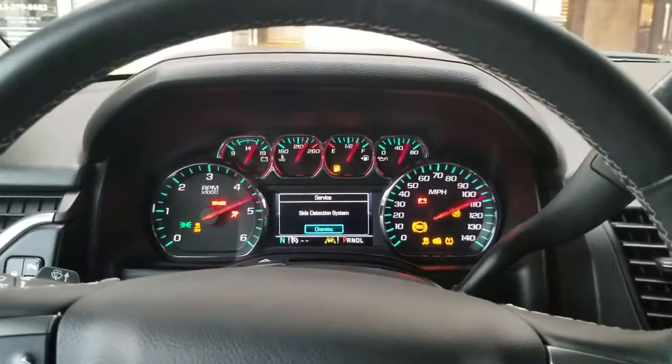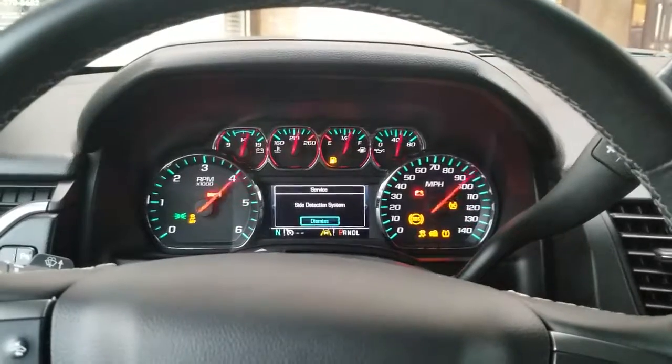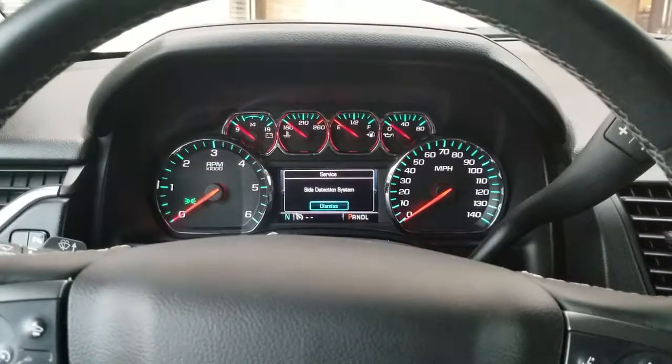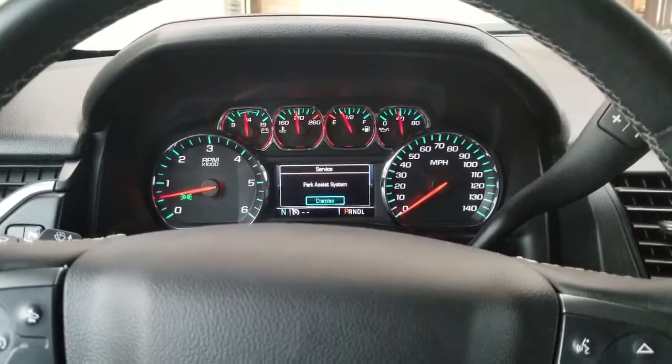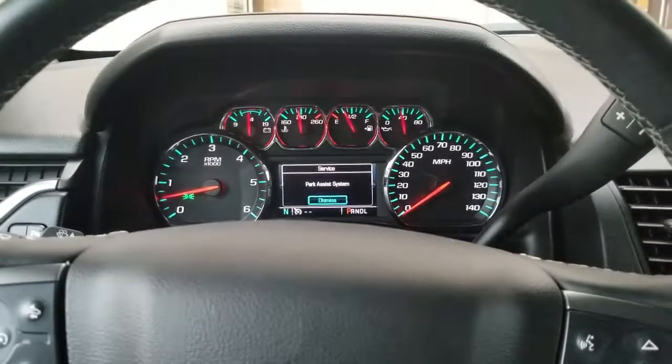You guys ever lost your key fobs? Need to add a new key, smart keys, whatever it may be — text us a year, make, and model, and I'll be more than happy to serve you at 281-250-4334. You guys have a blessed day. Thank you for following us on YouTube.